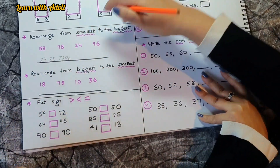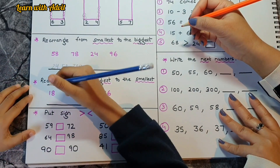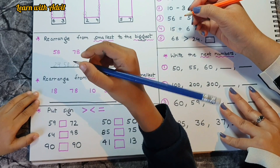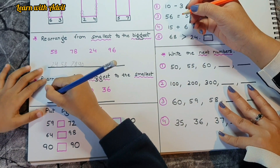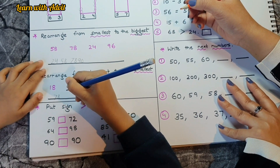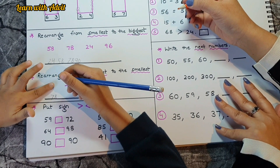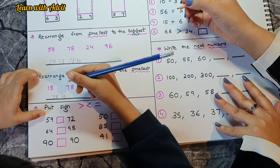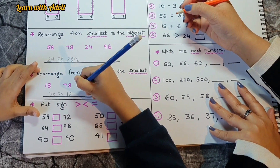Now rearrange from biggest to smallest. Which one is the smallest? 10! So we do: 78 first, then 36, then 18, then 10. Good!